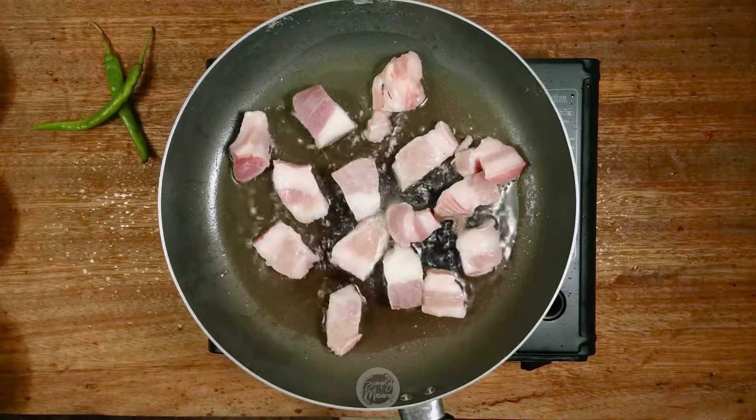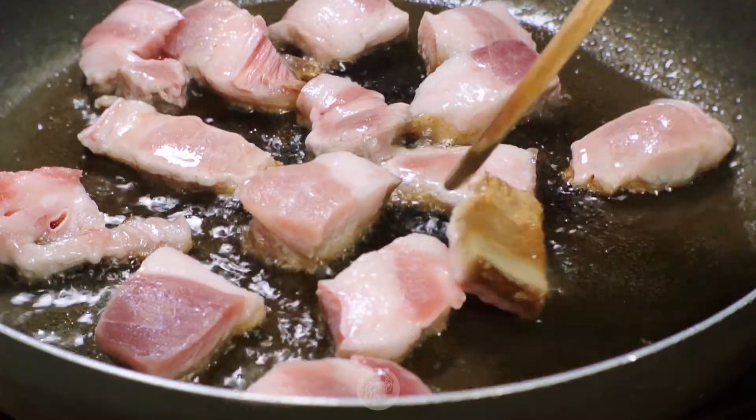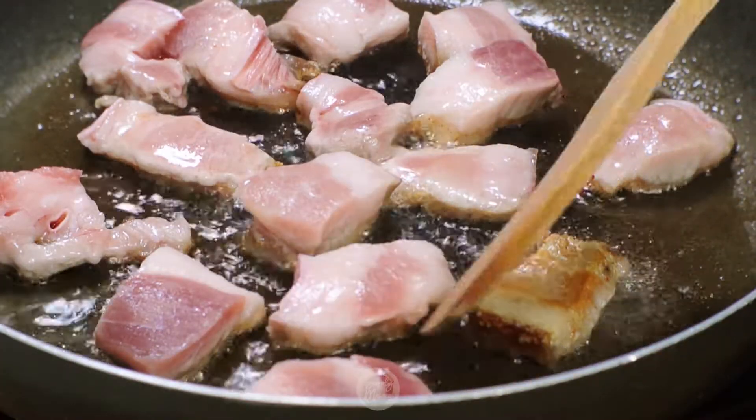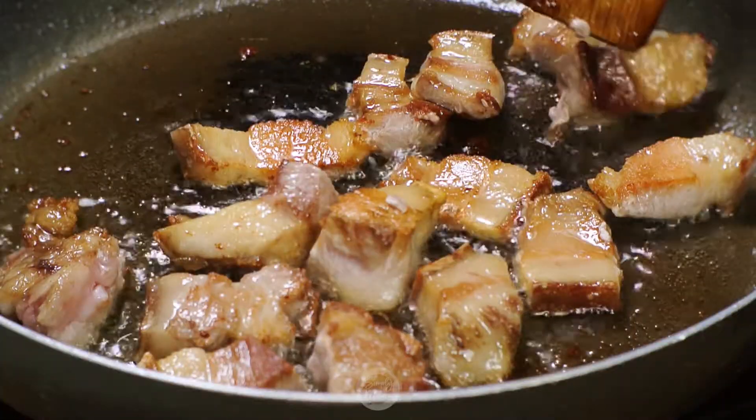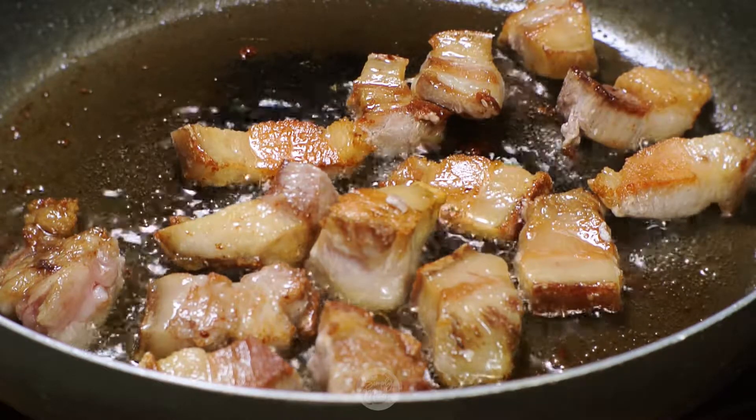The next recipe is to use the raw egg. The egg is ready to prepare and cook it.